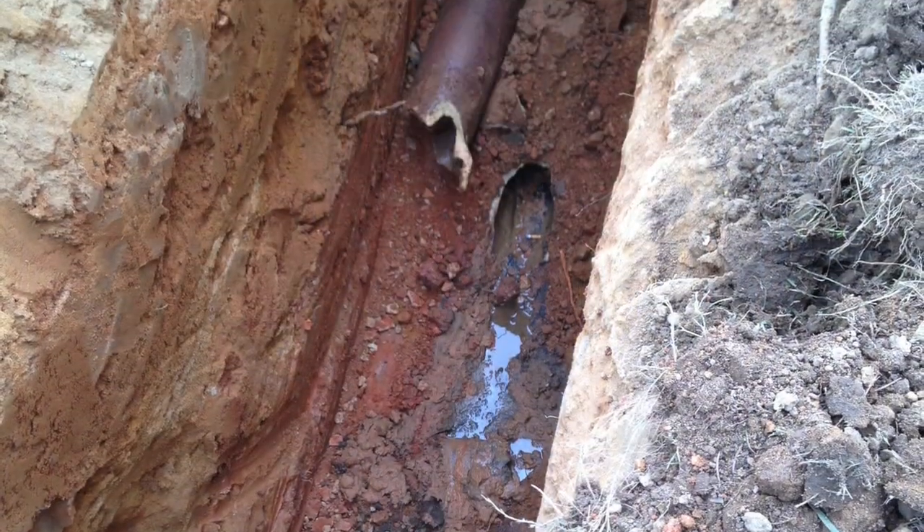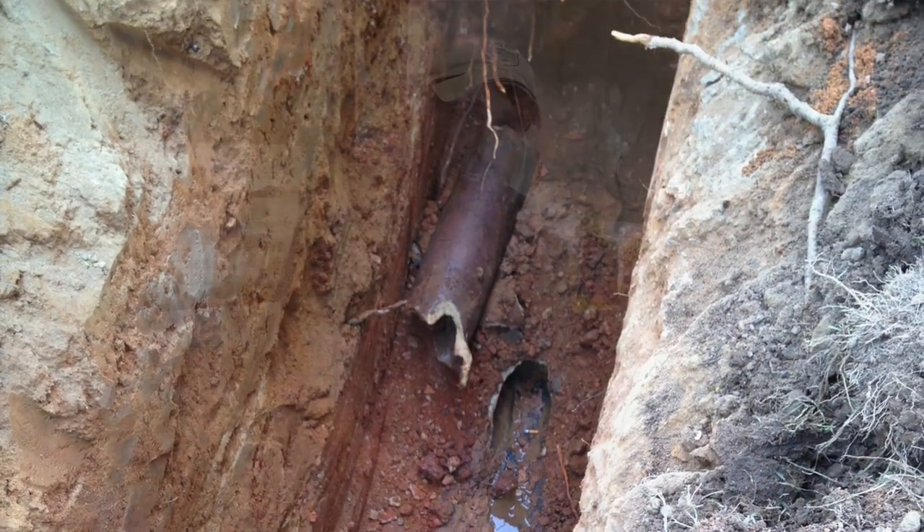Last year our sewer pipe from our house to the city sewer line collapsed. Since it was from our house to the city's sewer line, it was our responsibility. We went nine days without sewer. Stay tuned and I'll show you how we survived.